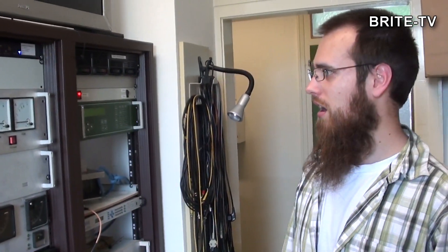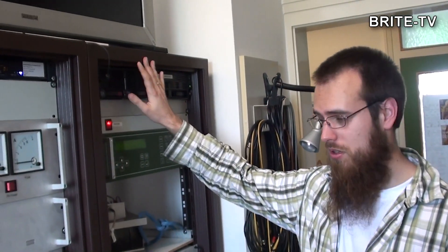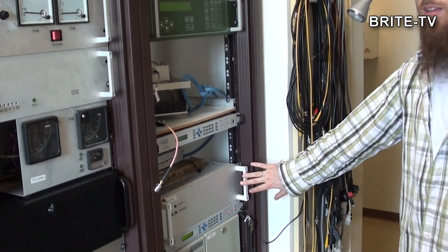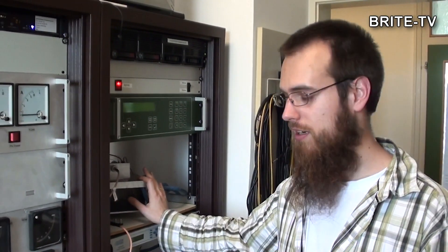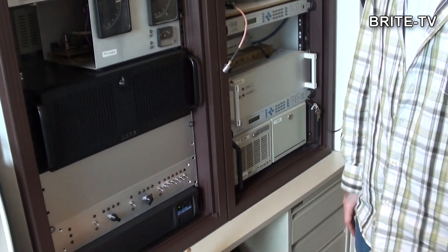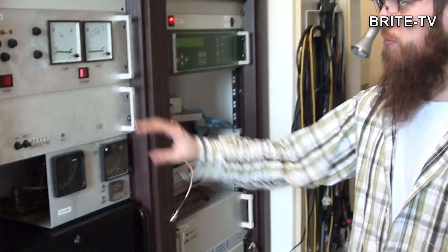To my right you see the hardware components of the ground station. You see components like computers, RF components like the down converters or the up converters, amplifiers — this is the power amplifier for the S-band uplink — as well as other components like batteries and switches, and lots of measurement devices so we can check the correct operation of the ground station.